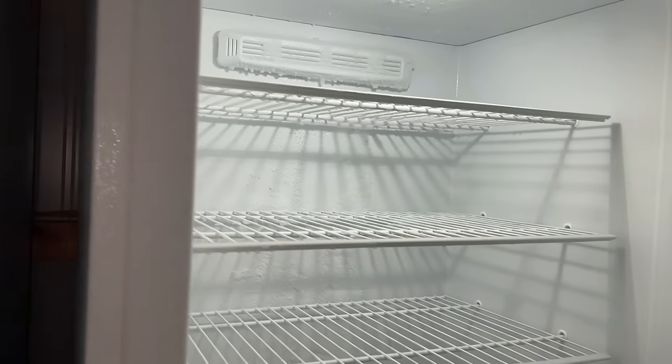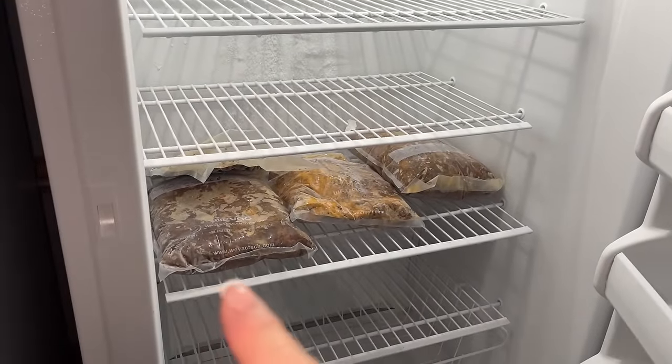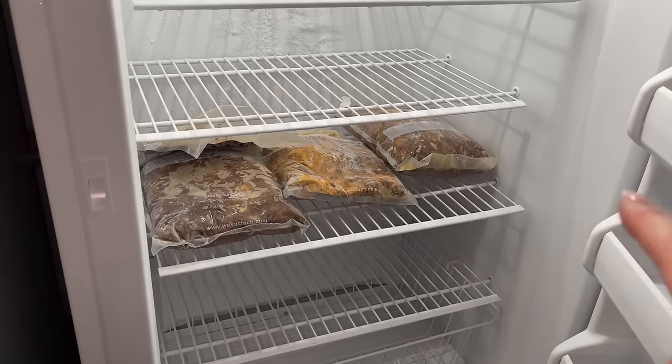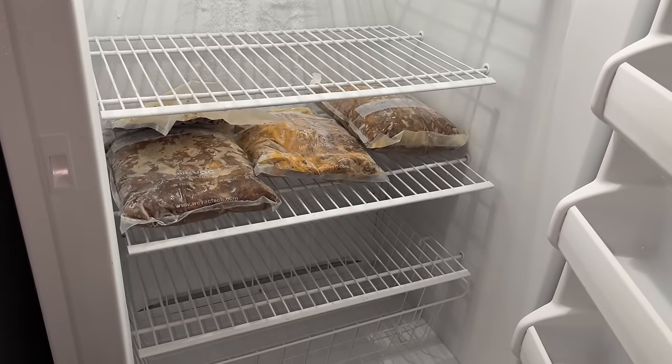Freezer number two — we got this pretty much cleaned out. That is red pork for pork tamales. We're having a tamale making party this week. We'll get that all used up and this freezer is cleaned out as well.